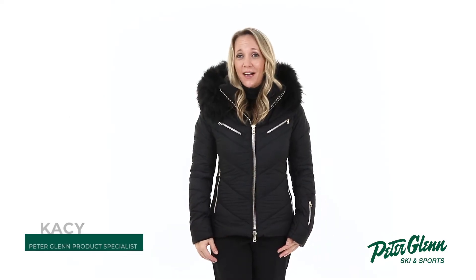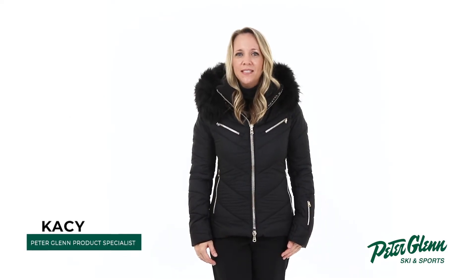Hey everyone, Kasey here with PeterGlenn.com and today we're taking a closer look at the MDC Liana Insulated Ski Jacket with Real Fur for Women. This jacket offers an upscale look along with mountain-ready features to keep you well protected and comfortable throughout the winter season.